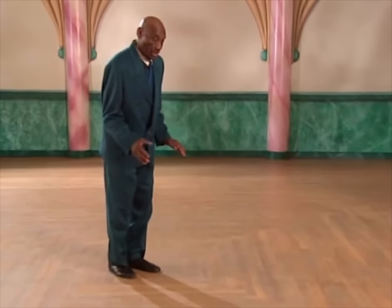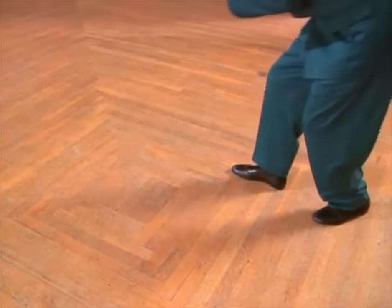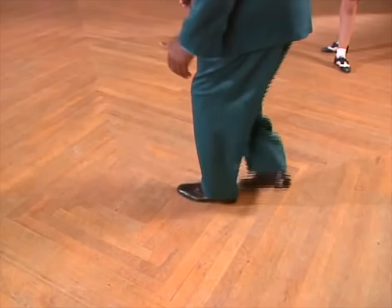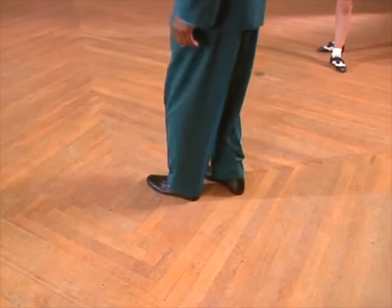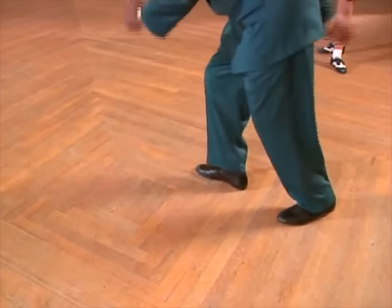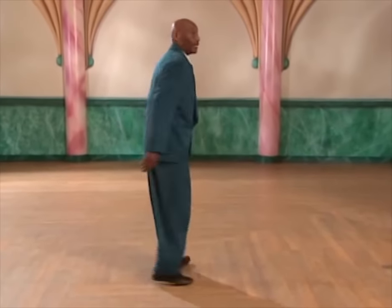Again, you have this position. One, two, three, and four. Again, that step is one, two, three, and four. That is what the fellow does.